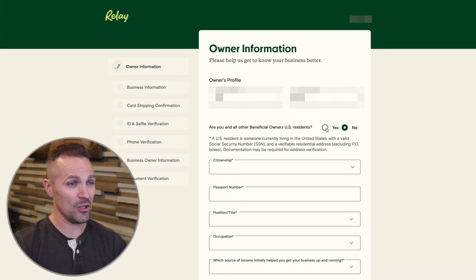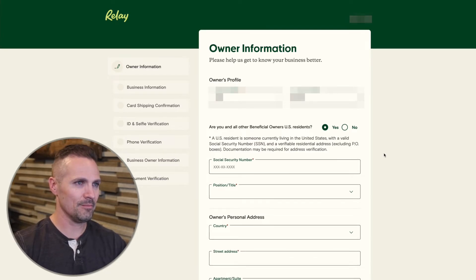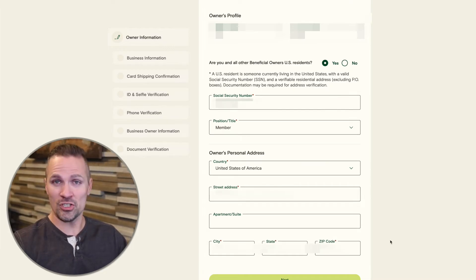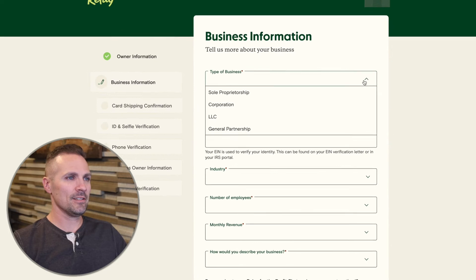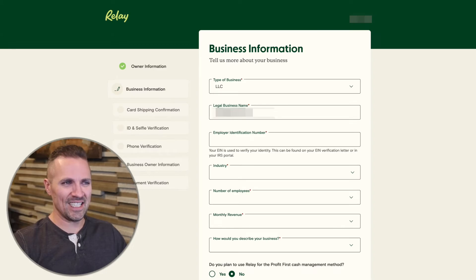I am a US citizen, so I'm going to check that. I'll go ahead and put in my details here and blur this out for obvious reasons. Notice that in this first step, it's asking for my personal home address, not my business address. So just be sure you've got your personal home address in there. Then moving on to type of business — this business I'm setting up is an LLC — and then my legal business name.